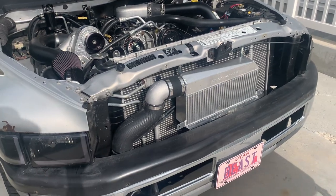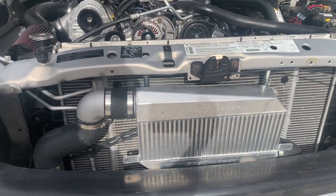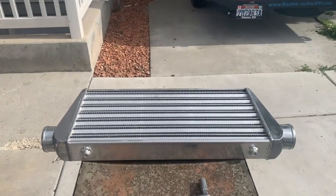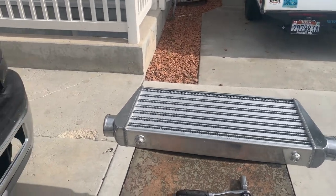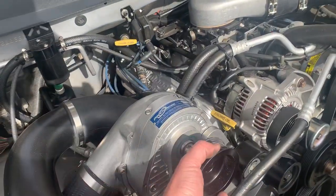There are a couple of things I'm going to point out. Number one, the intercooler they send with the ProCharger kit is pretty small, so I'm going to change it out. The other thing is I've got a smaller pulley — this is a three-quarter, 340-inch pulley.